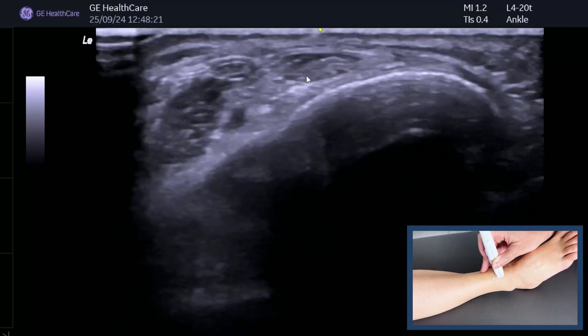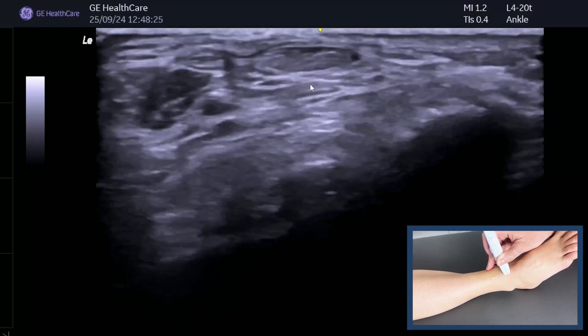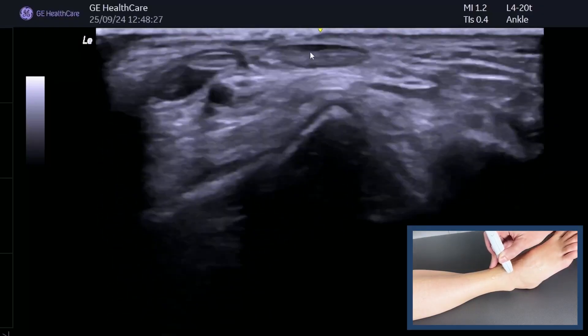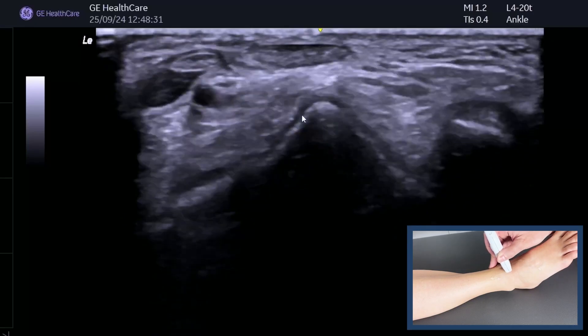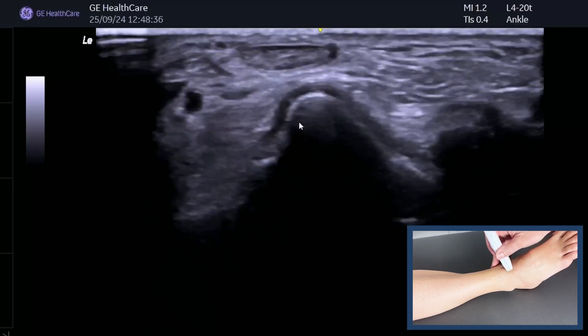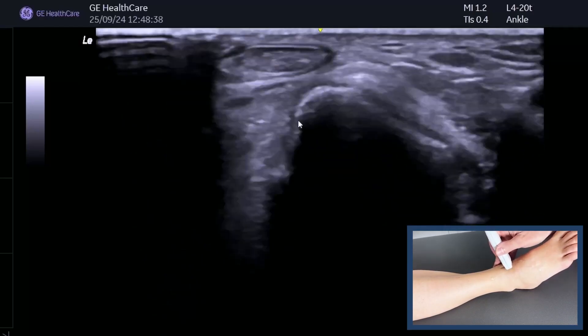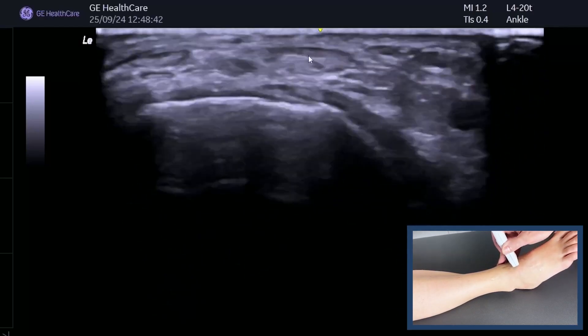Now it's just the tendon and we can follow that down really slowly — take your time, keep it in the middle, and remember it goes a little bit more medial than you think. There's the talar dome. How do we know it's the talar dome? Because it's got that nice pyramid shape and it's got articular cartilage on top.